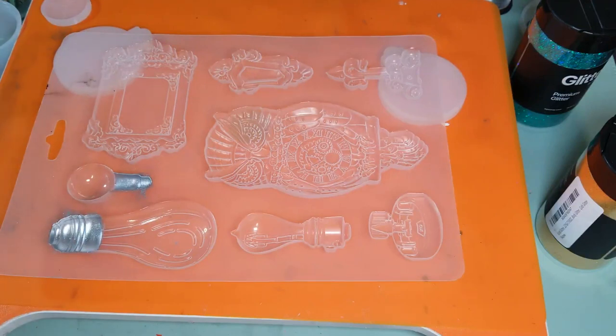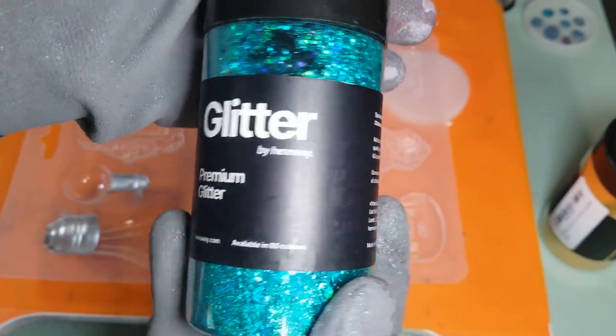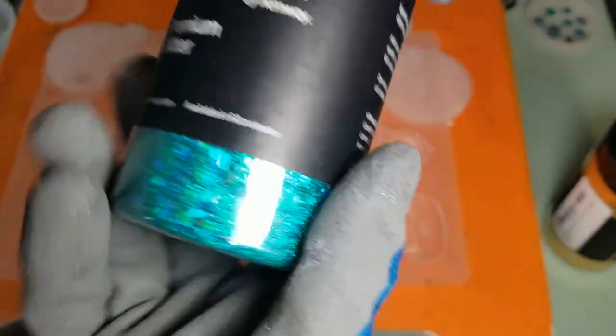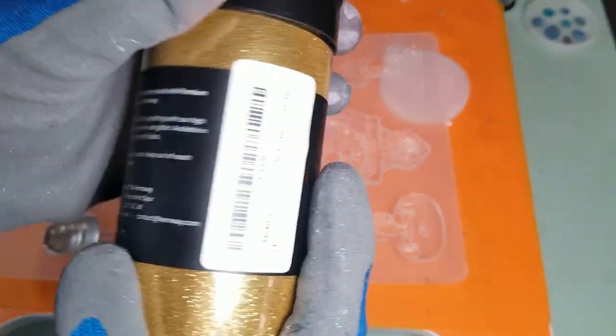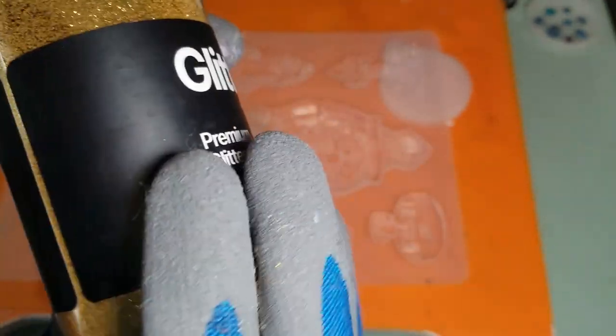Now we'll put the gloves back on. What I want to do today is do one of them with some new glitters. I have two glitters: this one is more of a chunky glitter — they call it turquoise blue holograph — by the company Hemway. Also by Hemway is this gold, and this is a fine glitter, just gold.